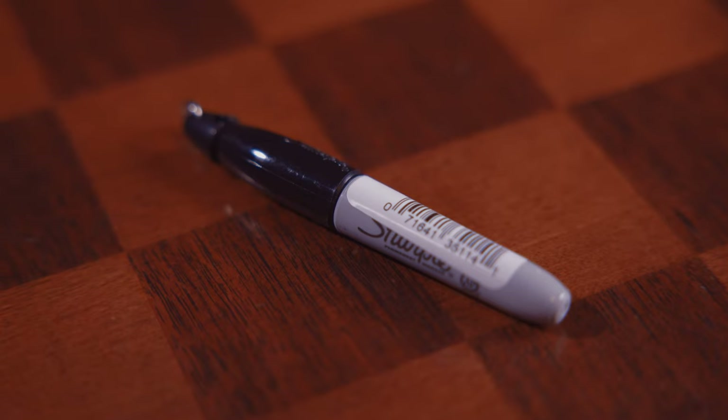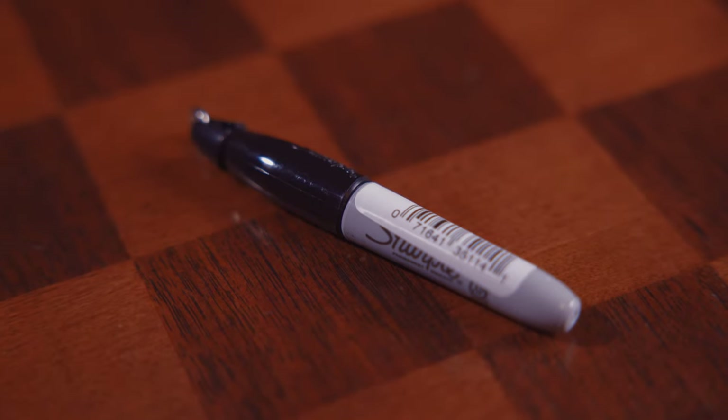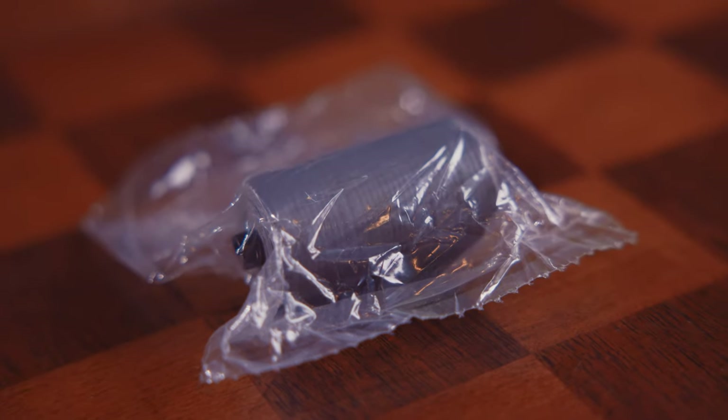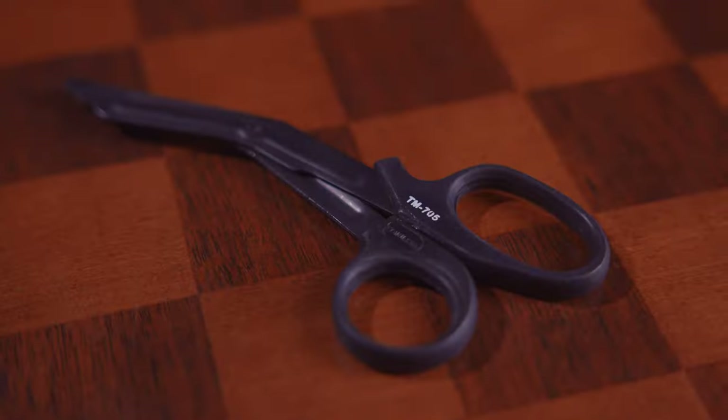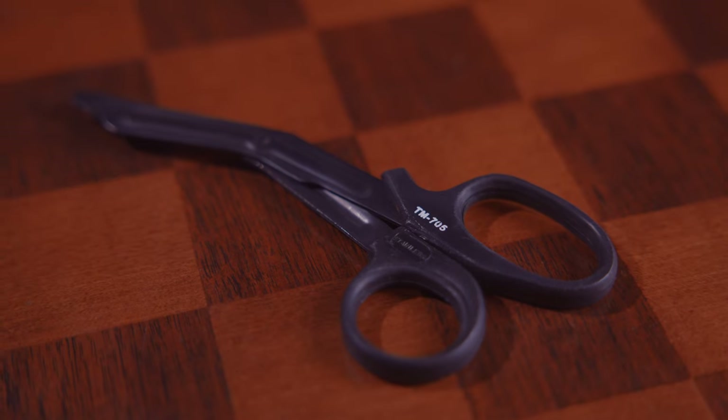A utility item I try to throw in every range med kit is a Sharpie, because I want to be able to write things down — location, tourniquet time, information to communicate to someone. I've also got 100-mile-an-hour tape, also known as duct tape or combat medic tape, so I can secure my interventions and get creative if needed. And I've got trauma shears, because on the range people wear lots of kit, and being able to cut away and gain access to injuries fast is super important.